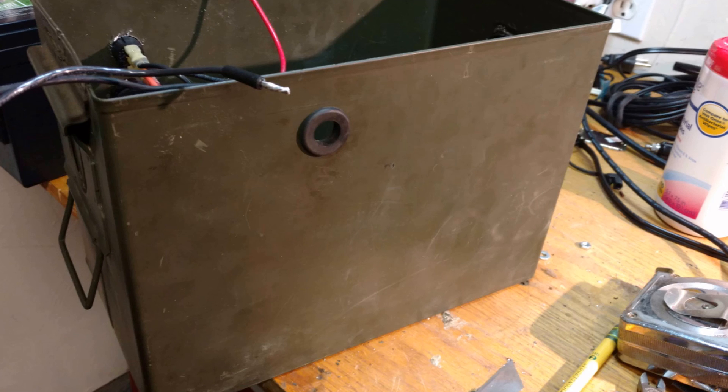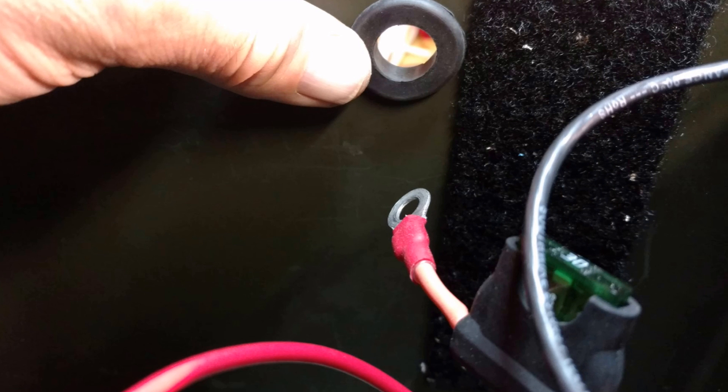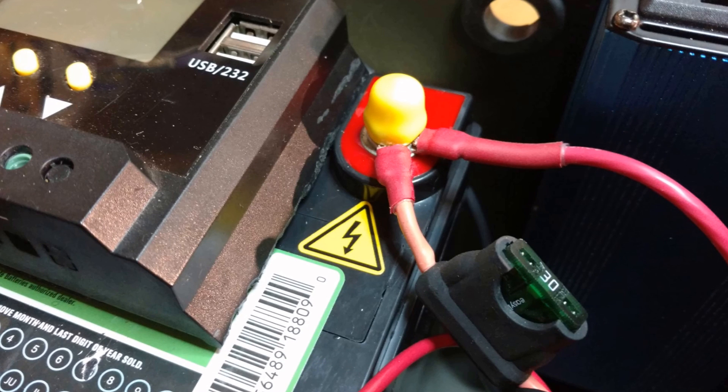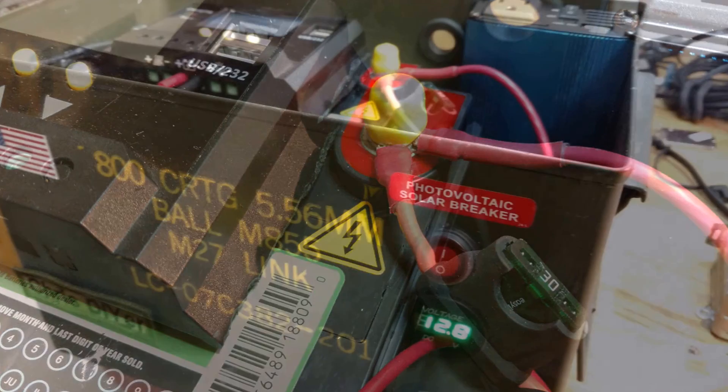There's a view of the rubber ground pass-through grommet there — a little close-up. That fit perfectly, by the way. On the battery terminal, I put a little yellow warning sticker and a little rubber end-cap in there.